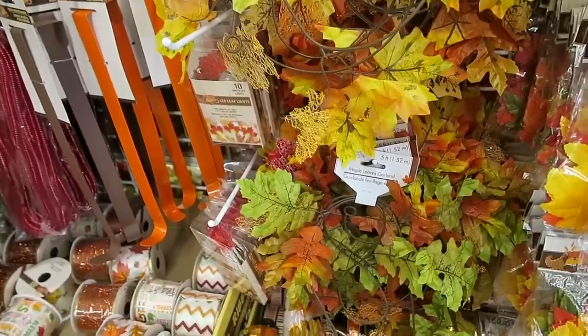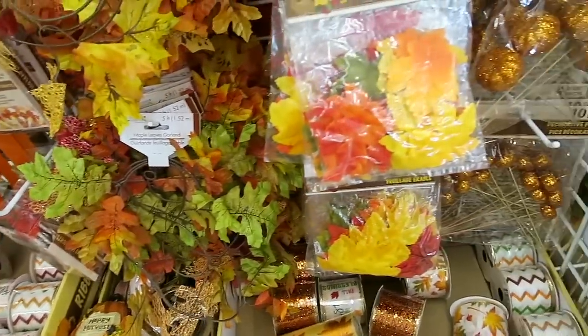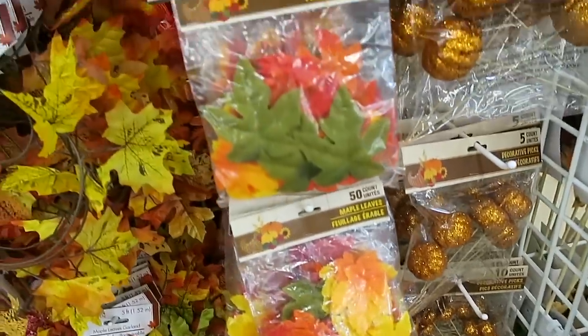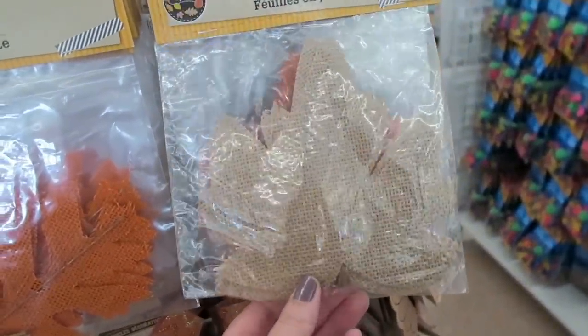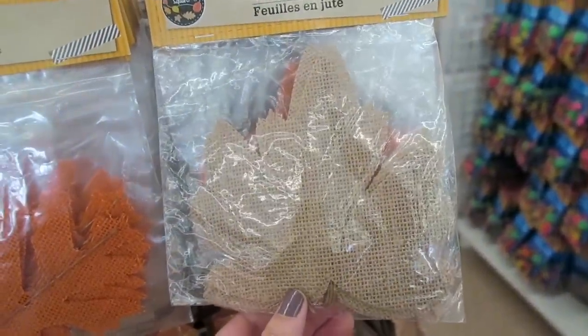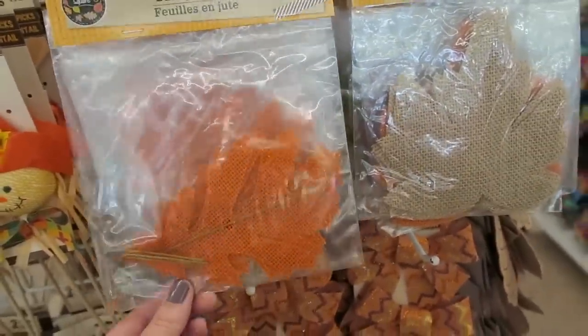They have so many amazing things here right now, you guys. I am so impressed with the dollar store. They really have some good stuff. They also have some of these burlap leaves. I think these would be really cool to attach to a piece of twine and maybe some little string lights and make a garland with. I think that would look really cool.